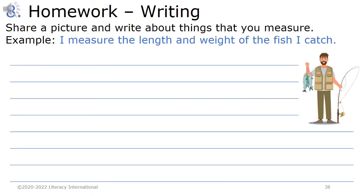Homework 8. Writing. Share a picture and write about things that you measure. Example: I measure the length and weight of the fish I catch.